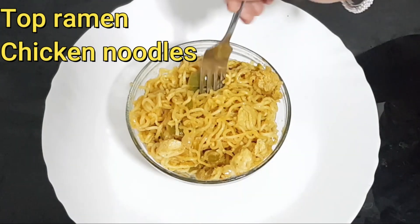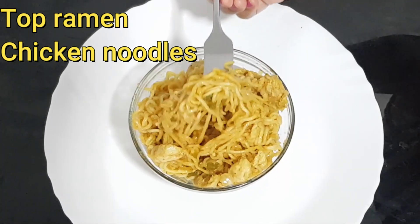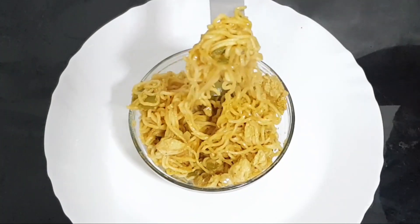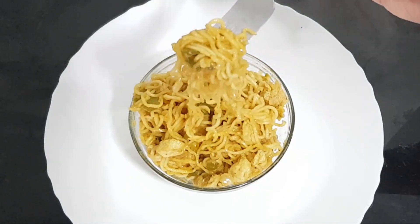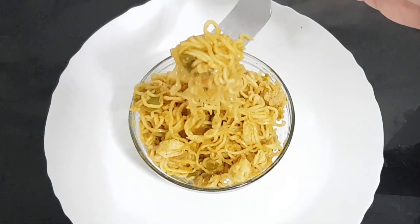Friends, how do I do this to my top ramen chicken noodles? If you want to eat the noodles, please eat the chicken noodles. Now, how do I do this to my top ramen chicken noodles?